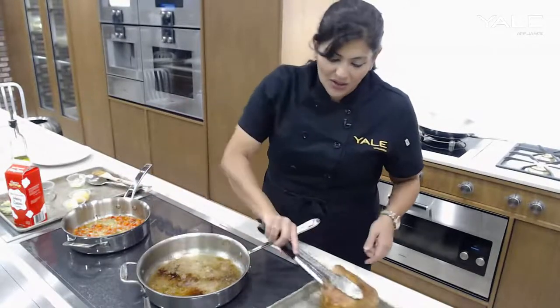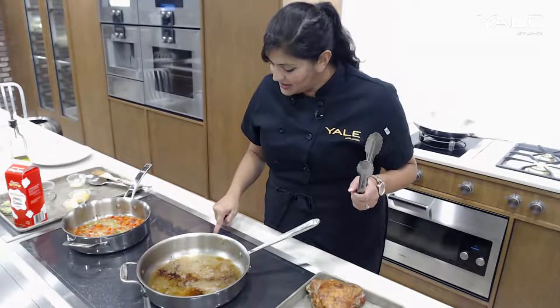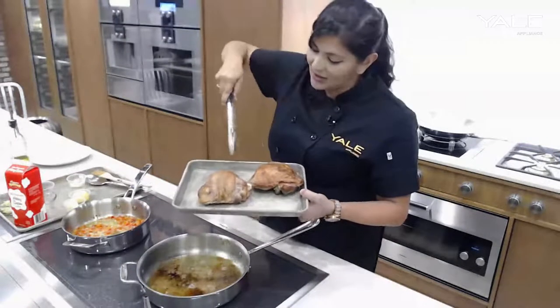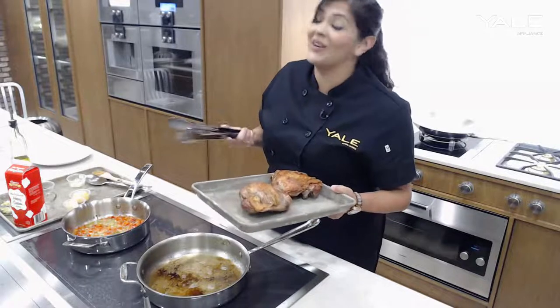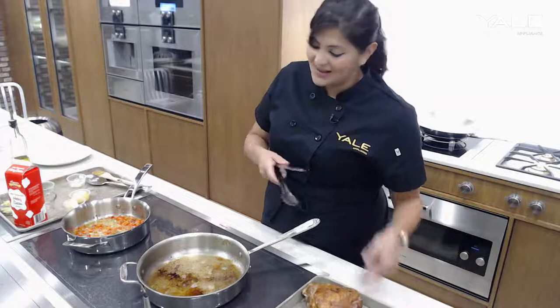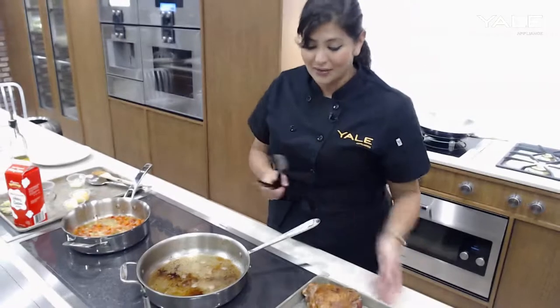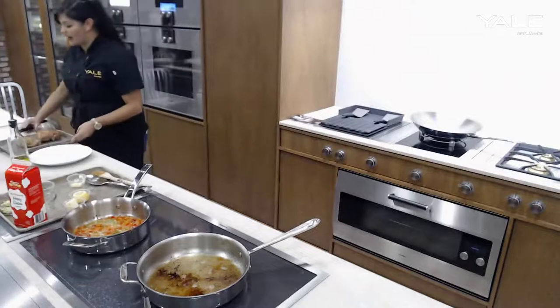We have gorgeous color and caramelization all the way around — that's as perfect as you're going to get for something like this. And of course, as I mentioned, they are cooked all the way through, so you never have to worry about anything being over or undercooked. That's our timer.